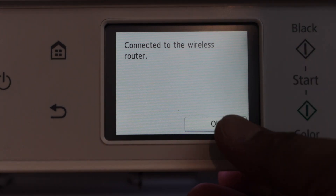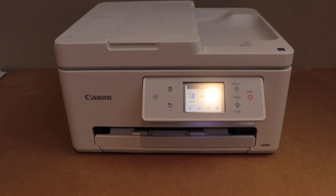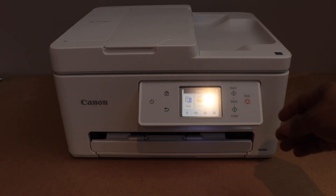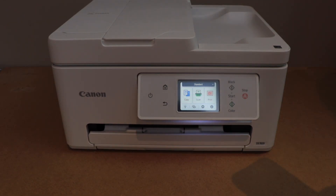The printer is connected to the router. Press OK, then click on the home button. Once we connect it with the home Wi-Fi network, the next step is to add a smartphone for wireless printing and scanning.